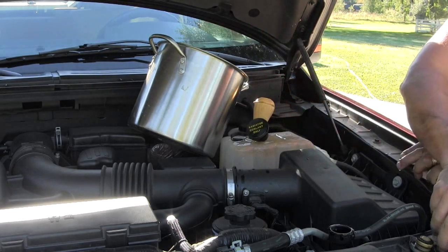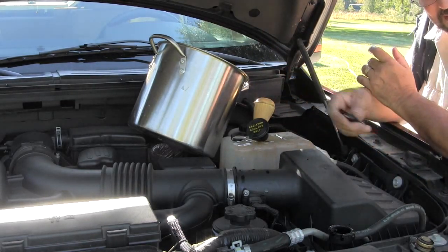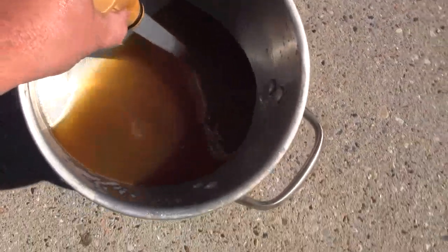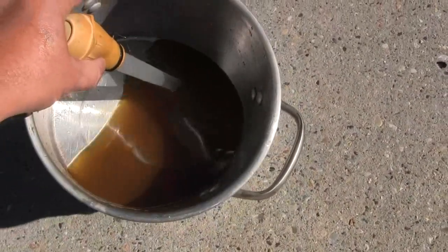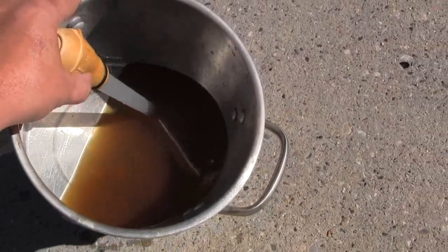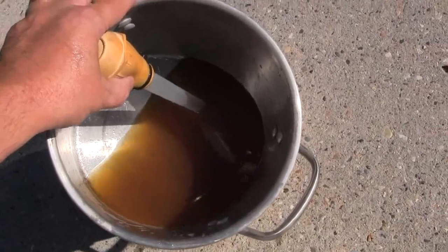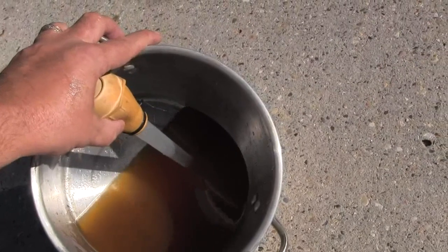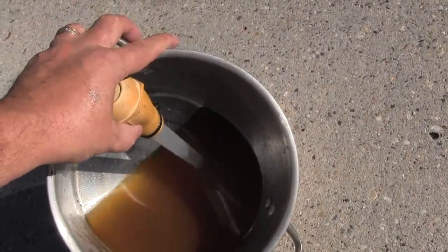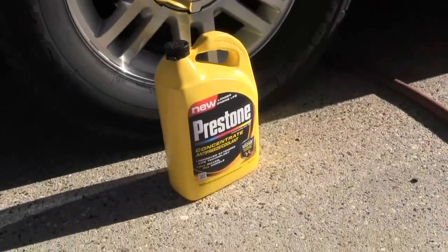I'll show you what it looks like once I get this empty. Look at that nasty brown — I definitely let this go too long. A lot of people don't realize you have to flush your coolant system, but you have to do it or else you'll suffer eventual component failures, and those repair bills are way more costly than a gallon of antifreeze and some water.